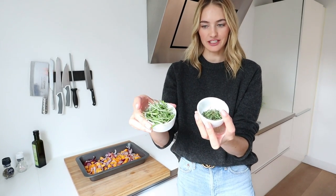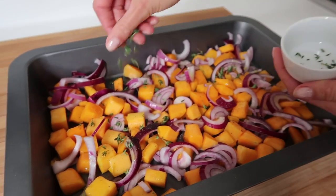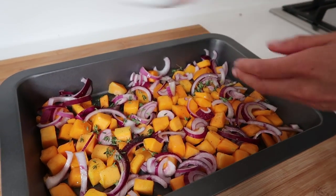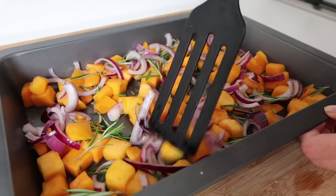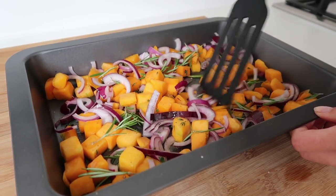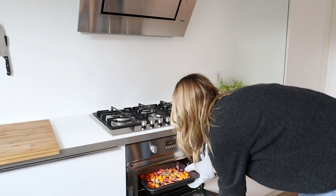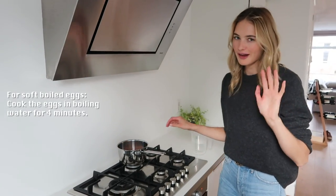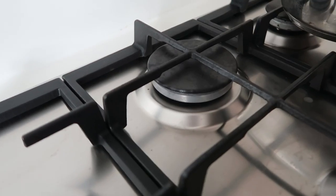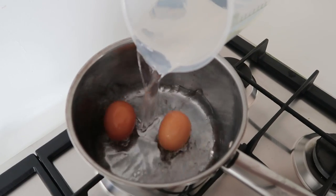I'm using some fresh thyme and fresh rosemary — obviously if you don't have them fresh you can also use dried. It smells already so good, and just wait until the pumpkin is almost ready — your whole apartment or house will smell like fresh pumpkin. I'm also going to cook two eggs. After so many years I still love eggs but I'm not really starting to poach them, so I'm just going to keep it practical and make soft boiled eggs for some extra protein in the salad.